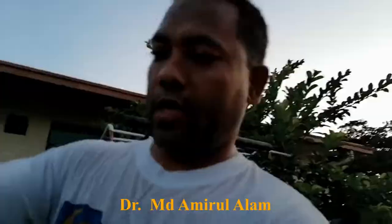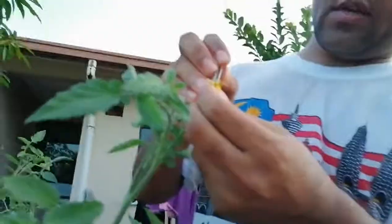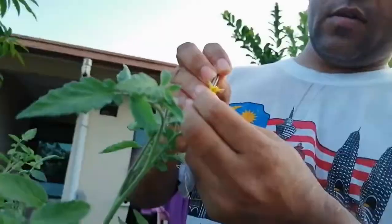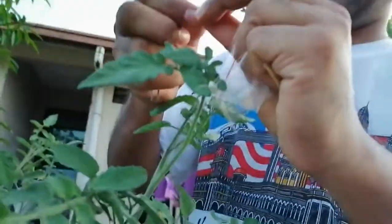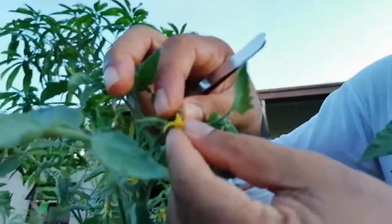The next morning, you open and remove the bag carefully. Those flowers will already be open. From that flower you have to bring the anther. When the flowers are fully open, you can touch the stigma with the anther for pollination.